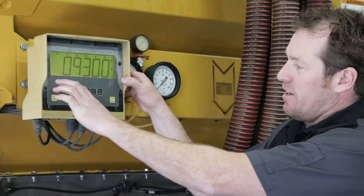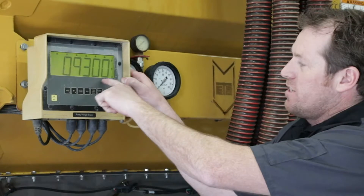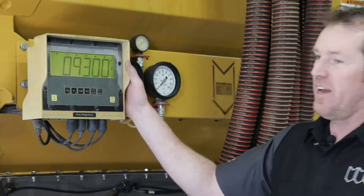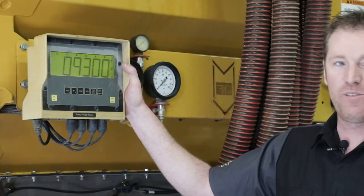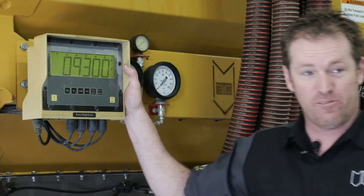This scale head has been already calibrated — you'll see the sequence 09300. If it hadn't been calibrated previously, you'd want to enter that value in a similar fashion to how we entered the 640.